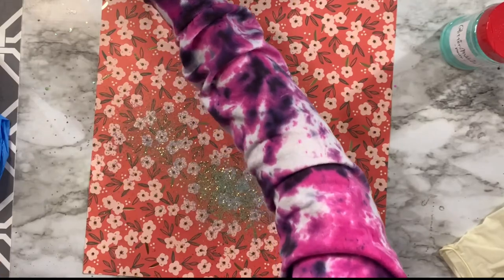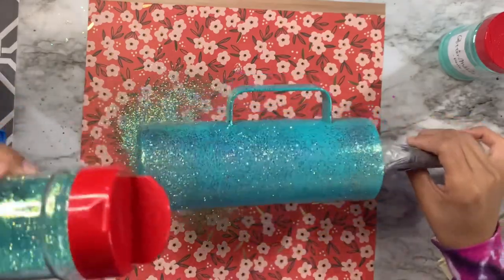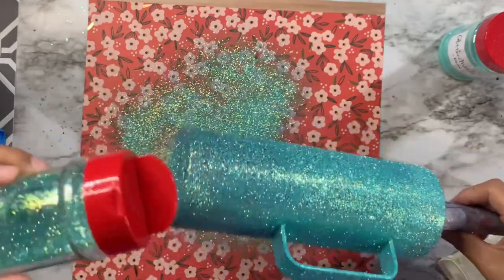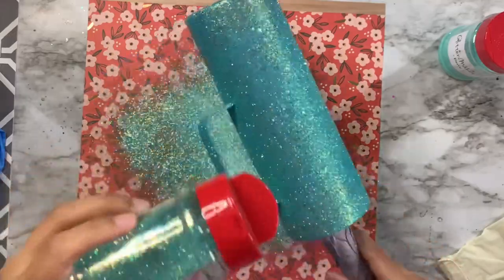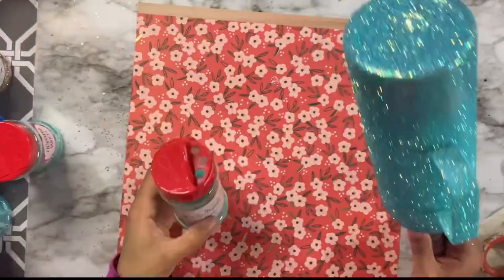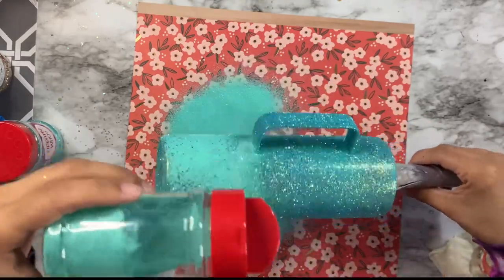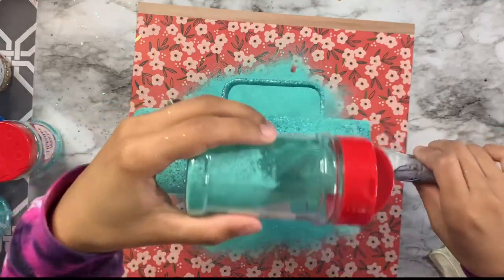Once I'm done with Thick Tiff I'm going in with Tiffany Who, which is a thinner and more fine cut of Thick Tiff. I'll really lay it on to get decent coverage over the whole cup including the handle. Then I'll go in with Perry — a matte teal glitter — to fill in all the empty spaces and get complete full coverage across the entire surface.